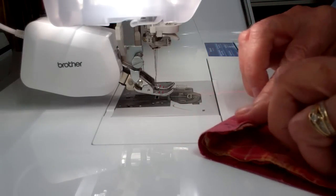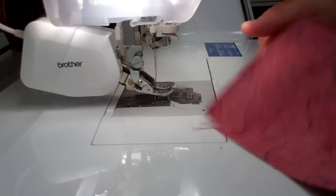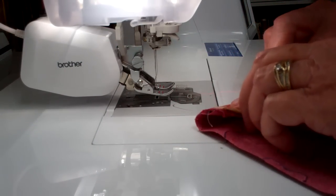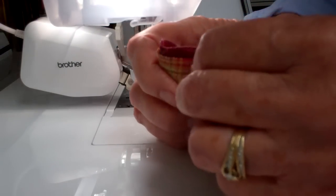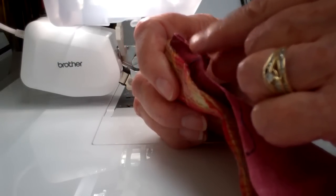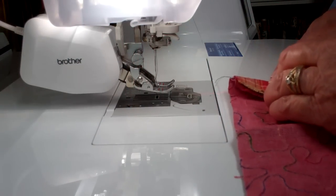And now I'm going to fold it over. It's a little prettier looking fabric on this side. So now we have one, two, three, four thicknesses of fabric that we're sewing on.